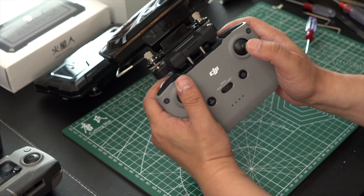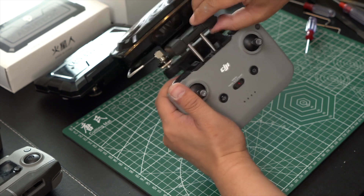This will conclude the Mavic Air 2 remote controller install.